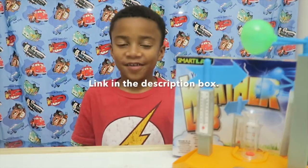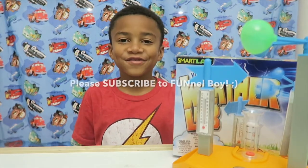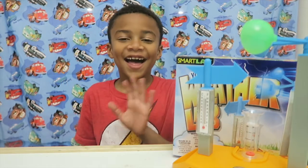If you want to know where to get it, look in the description box. Make sure you subscribe. Have a nice day. Bye!